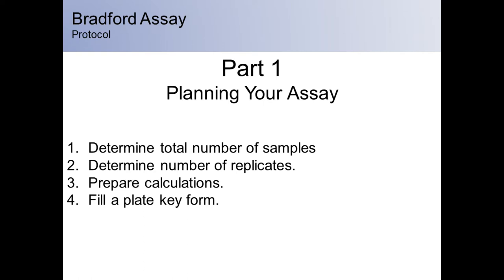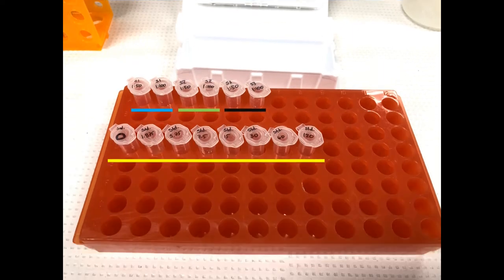For plate assays, two to four replicates are typical. In planning your assay, you should also perform any calculations required to prepare your samples and standards. When all of these items have been determined, you can then fill in a plate key form. Step one: determine the total number of samples. In this assay, we have three samples, each of which will be diluted to 1:50 and 1:100. This gives a total of six unknown samples. There will also be an eight-point standard. Together, there will be 14 samples.